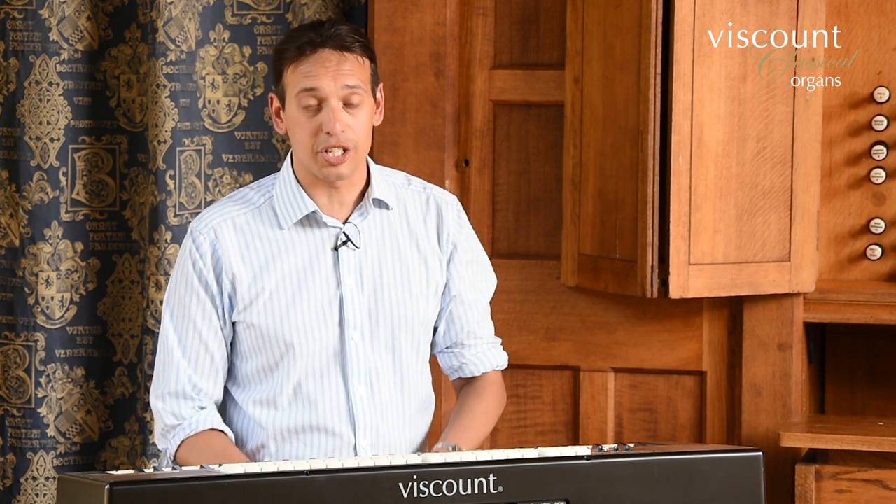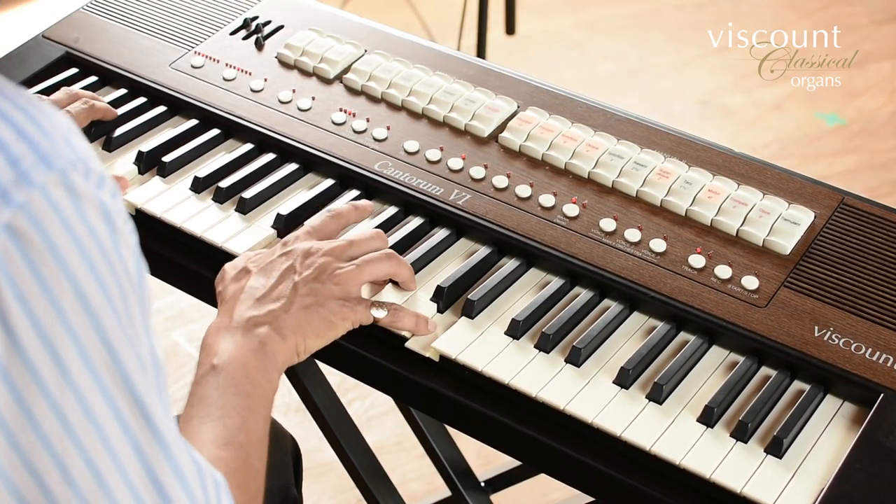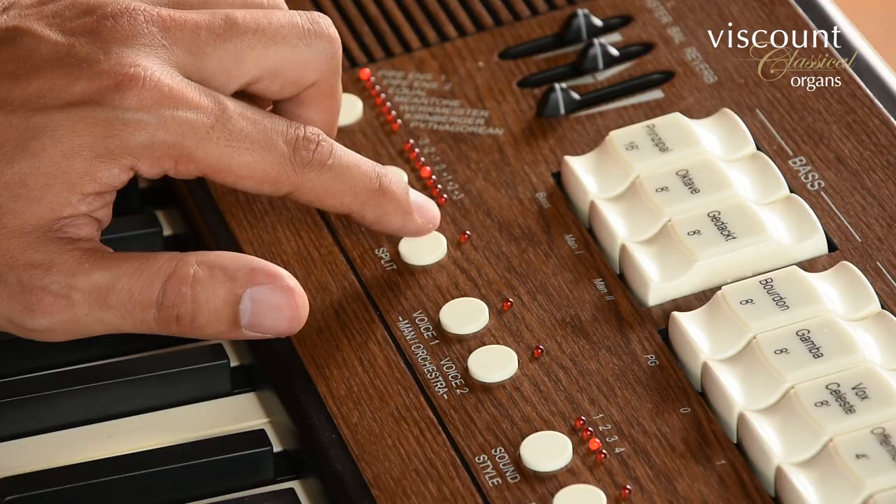The range of organ stops available enables a convincing plenum to be built up with mixtures, mutations, and solo possibilities. Now if I turn on the split, the keyboard divides at E4 unless I indicate otherwise. Now I can play as if there were two manuals, with my left hand sounding Manual 1 and Bass voices, while the right hand sounds Manual 2 voices.